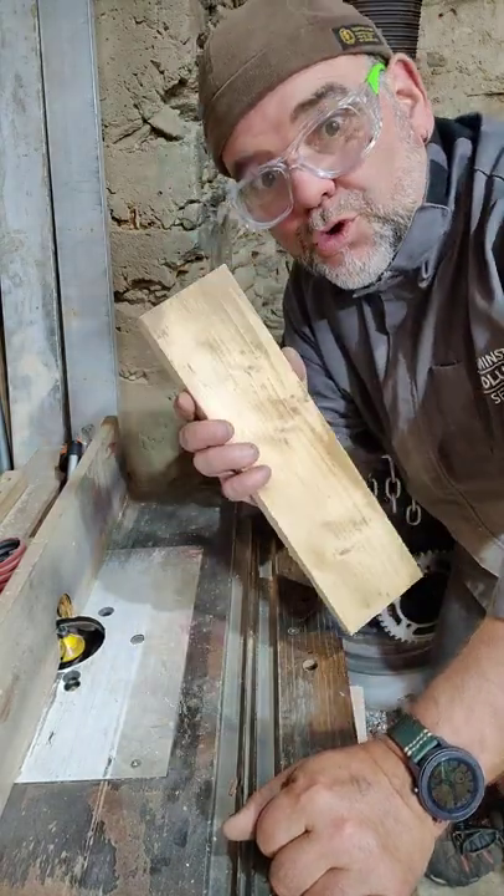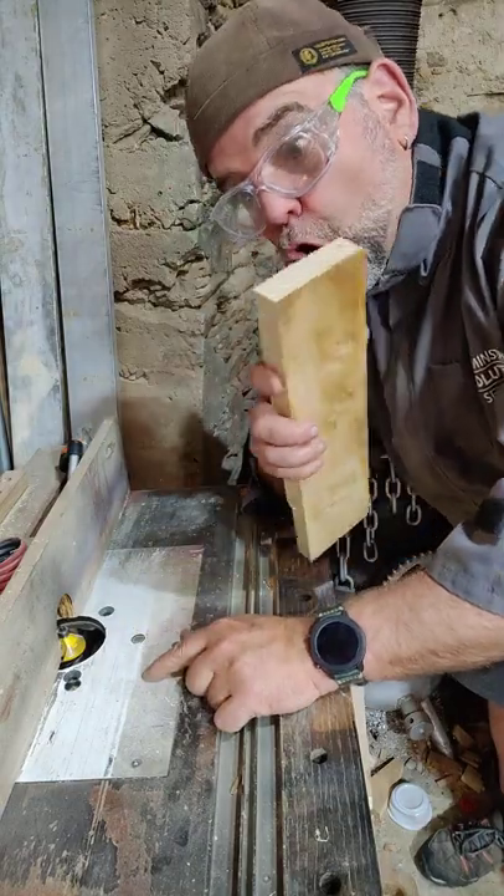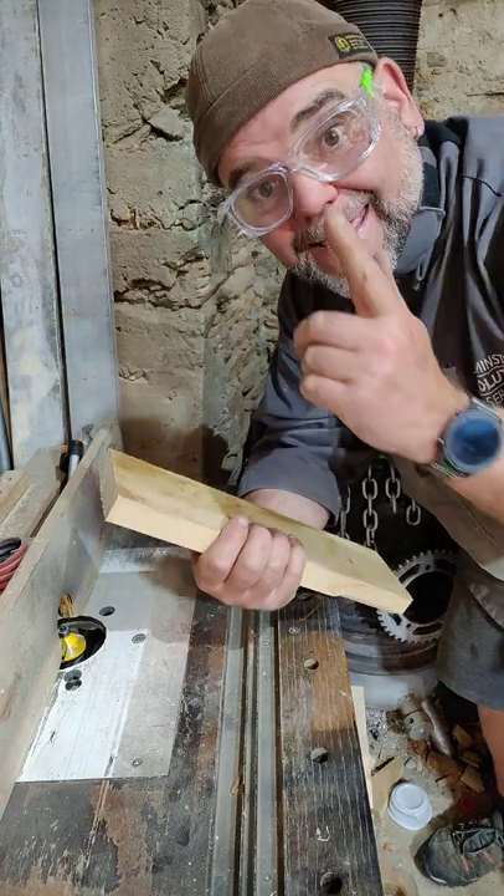When you shape a piece of wood, such as this crappy old piece of pine, on a router table or with a hand router, you can get breakout. Let me show you.